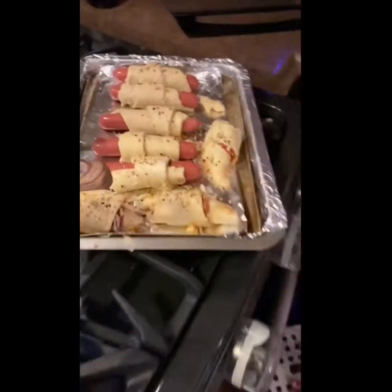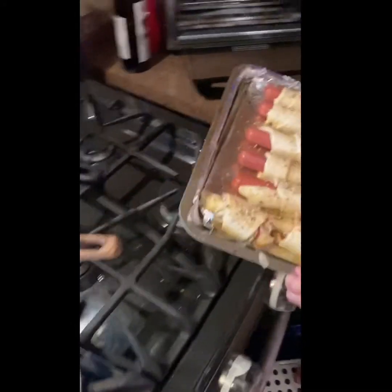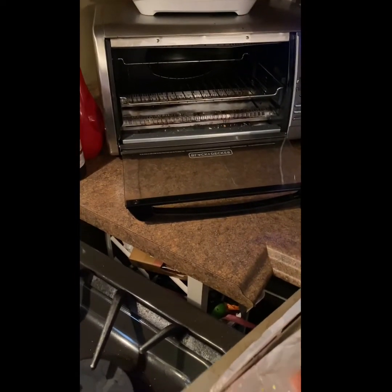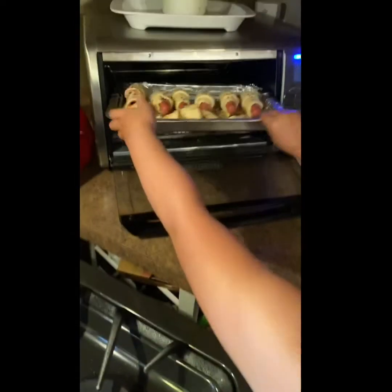Now you're going to take this tray using both your hands. You're going to take this. That's right. Now you're going to slide it into there, right? Inside the stove. Okay, you got it. You got it, girl. You got it. Keep going. Keep going. Keep going.